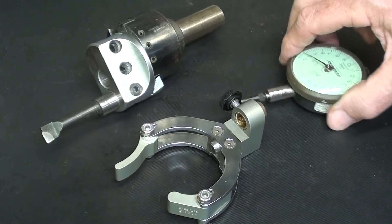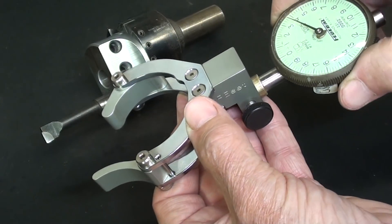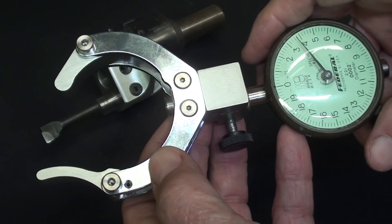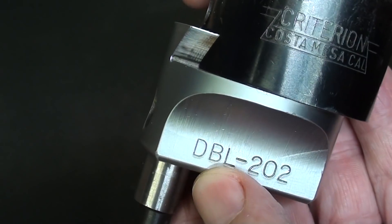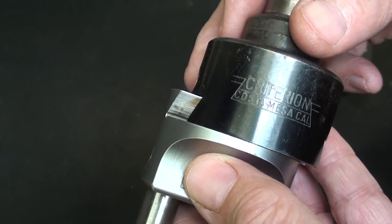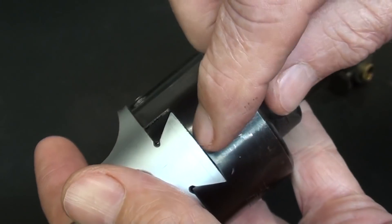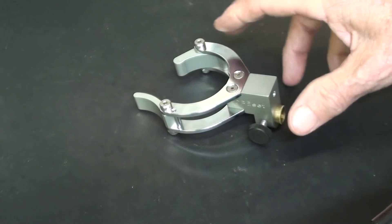Did you figure out what it is yet? You're right — it fits onto a boring head, and the indicator fits into this hole right here and is used in conjunction with the tool. I'm sure you have used boring heads on your milling machine. This is a Criterion DBL 202, and they made a lot of different models. Sometimes as you're approaching the final dimension and you have only a half a thousandth to take off, you're a little hesitant about moving it that amount. Is it going to deflect a little bit when you tighten your Gibbs on the dovetail? So you're a little tense that you might spoil the work. This device will help you set it more accurately.